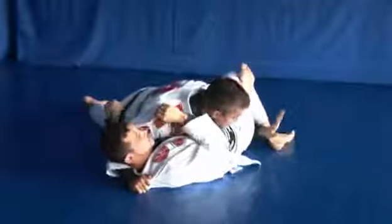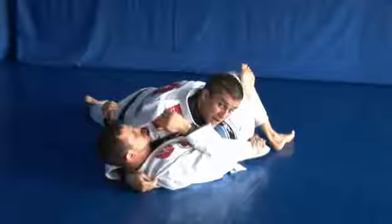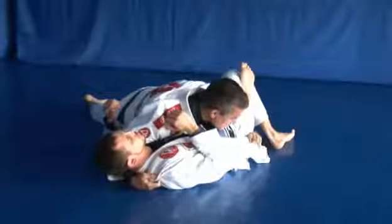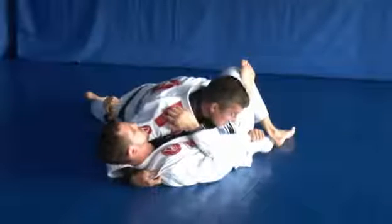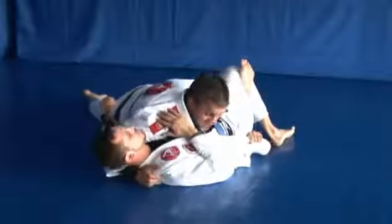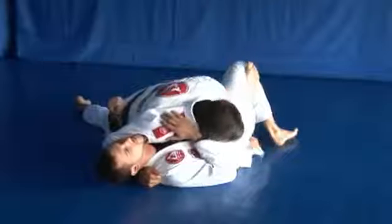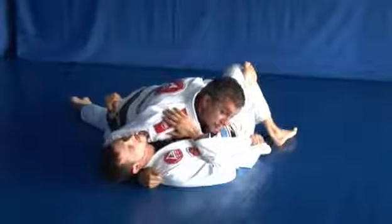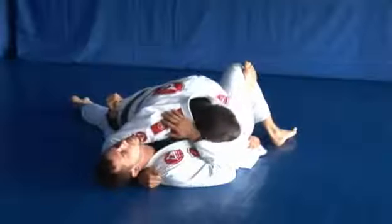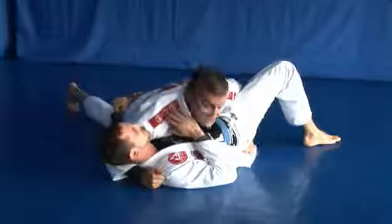When you enter the hand there, you see that you have enough space to hold on the lapel again. When you hold on the lapel again, it's really important to have a really tight grip — you're going to be bringing the lapel to the inside, and both shoulders, one on the face and one here, going to go to the front. By having that control, if I keep pulling the lapel on his hip and keep bringing my leg back, it's really hard for him to keep the leg open.